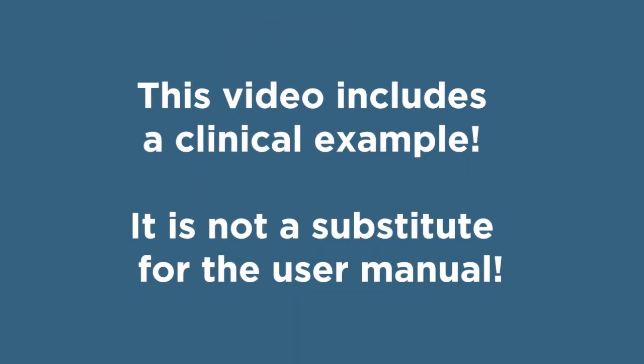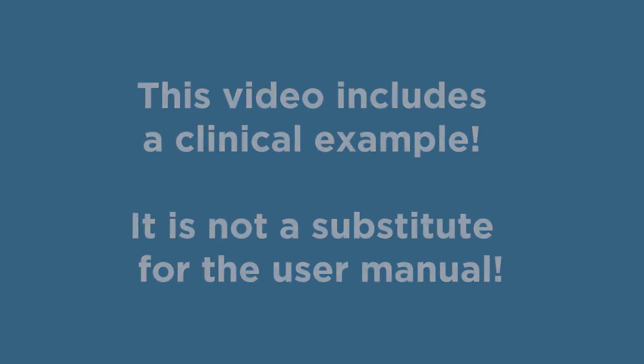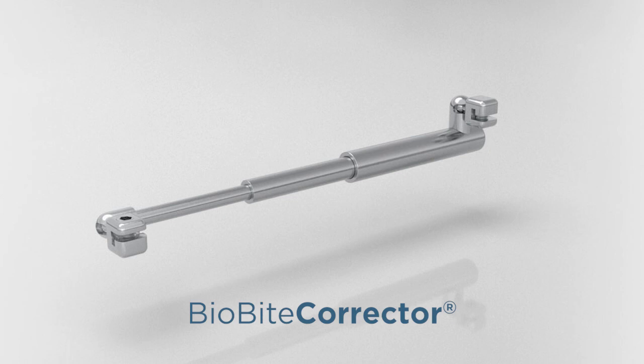This video includes a clinical example. It is not a substitute for the user manual. The BioByte Corrector.